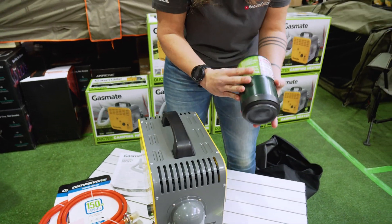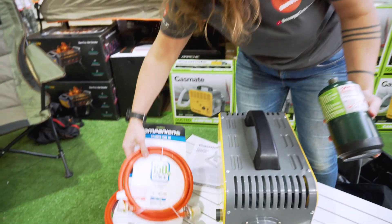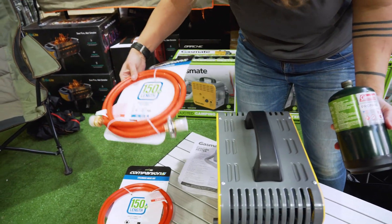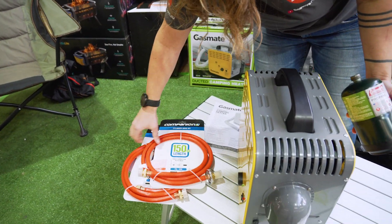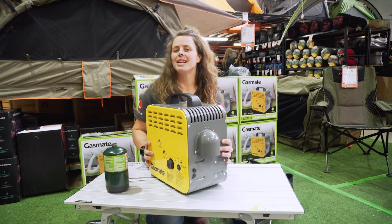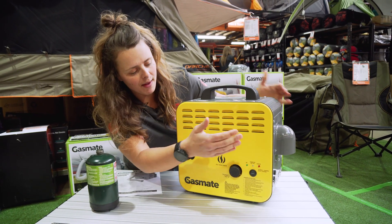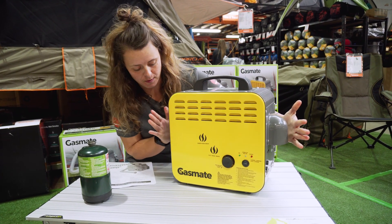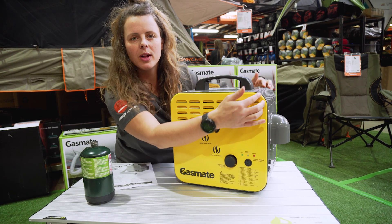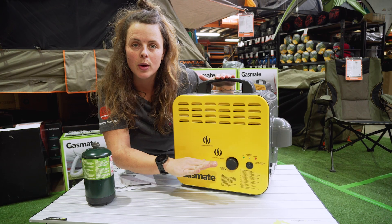Whilst the unit is designed to primarily run from these canisters, you can get optional extra hoses to connect to a larger gas bottle and run it from that. The unit itself is 8.6 kilos, so nice and light to move around. It measures 43 centimetres from end to end, 21 centimetres across the top, and 39 centimetres from the top of the handle down.